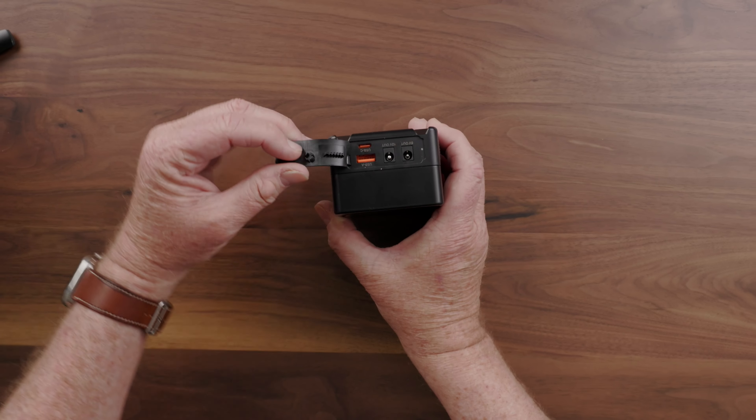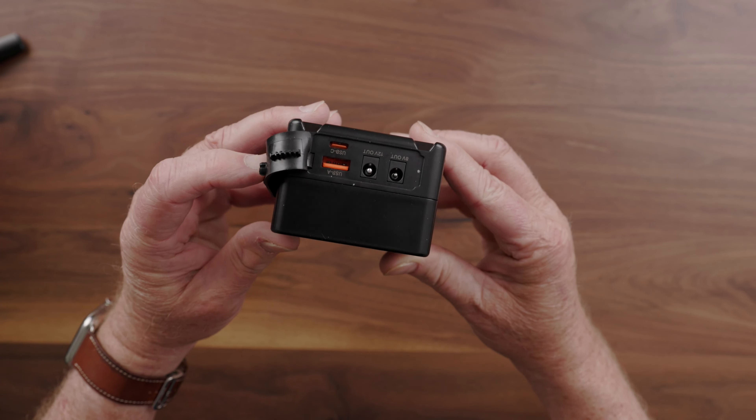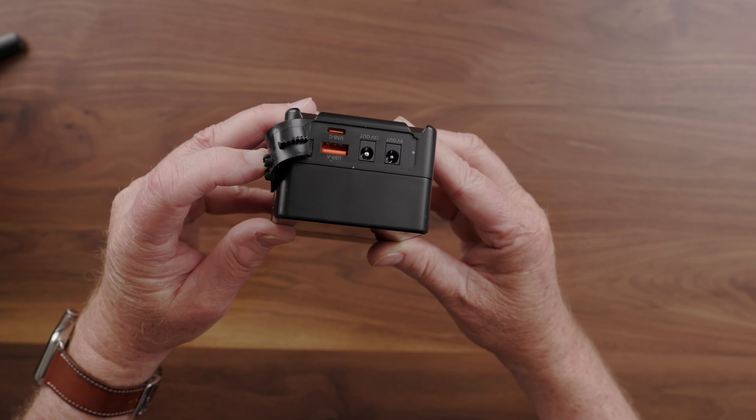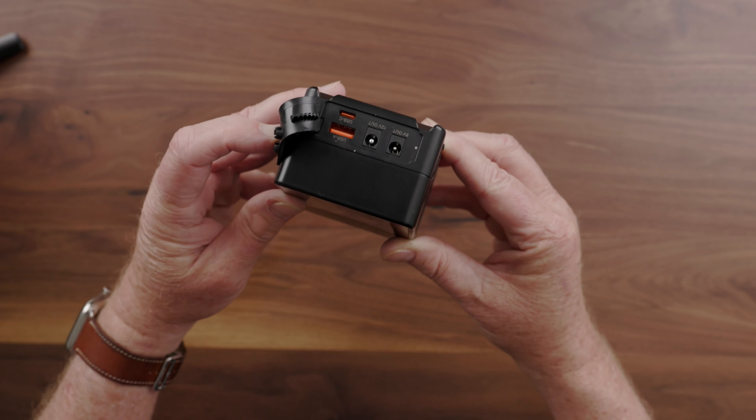Not only does it have D-tap, but it also has both USB-A, USB-C, and it also has DC barrel connections for both 8 volt and 12 volt.